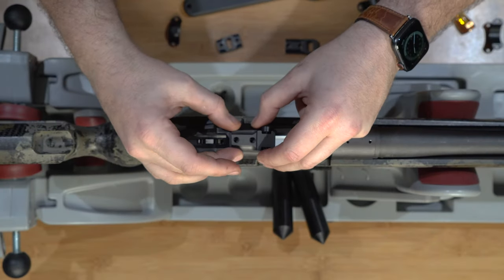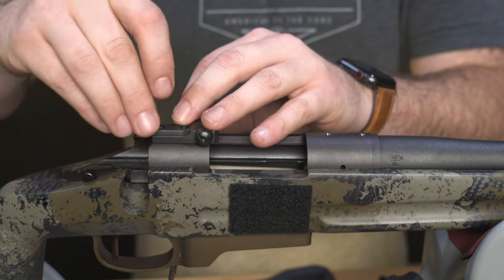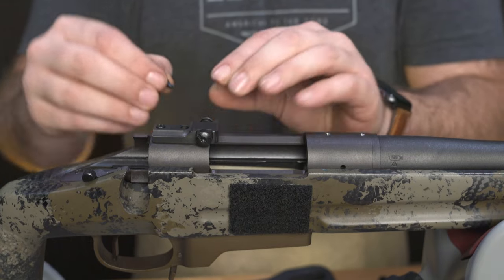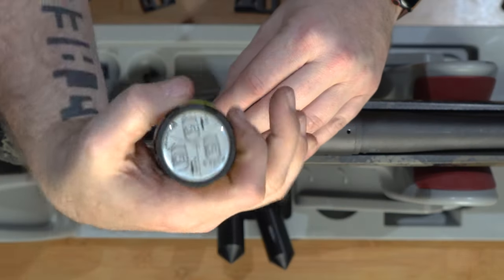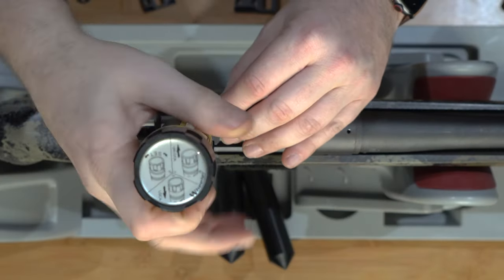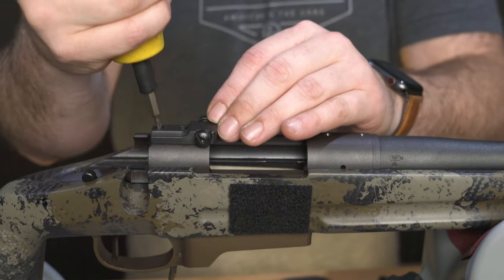Insert the screws through the holes in the base and tighten them down finger tight. Next, set your torque wrench to 22 inch-pounds for 6-48 screws or 28 inch-pounds for 8-40 screws, and torque the screws until your wrench clicks.